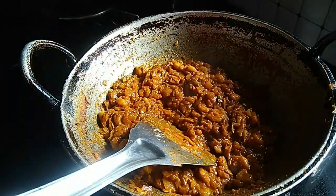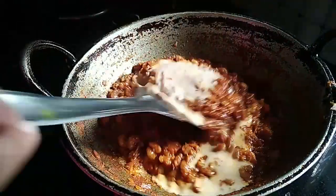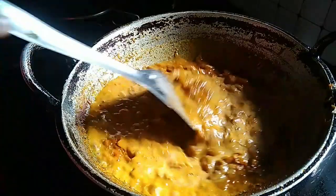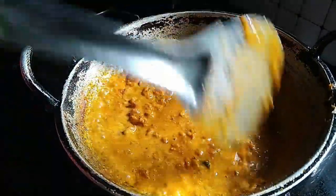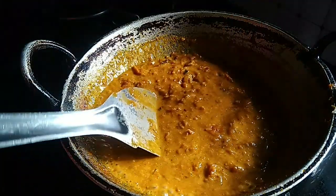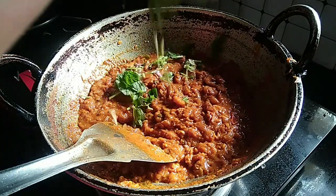Mix the water and mix the water. Now we will try to mix the water.